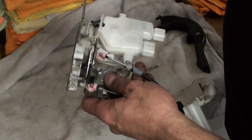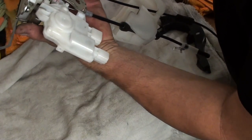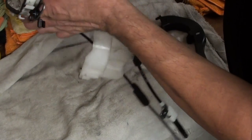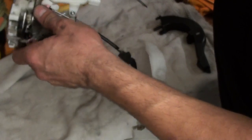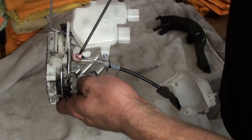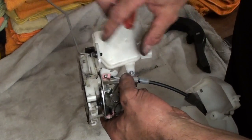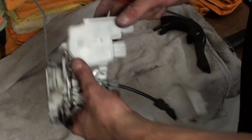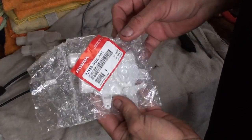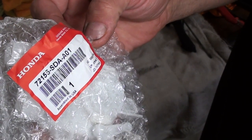Our actuator looks like it's right here — basically taking off this little screw here, and then it just slides off that guide right here. I don't see any real locking mechanisms besides it sliding on that guide and there's the screw — that's pretty much it. So we'll take that off, slide this out, take this little piece off, and when we get our new motor we'll pull the cable off, take the screw off, slide this out, and then just go in reverse putting it back in. We got our part from the dealership — the part number is 72155-SDA-A01.